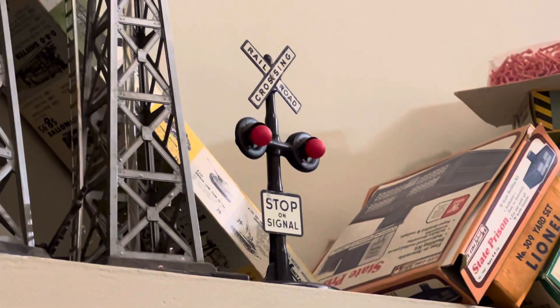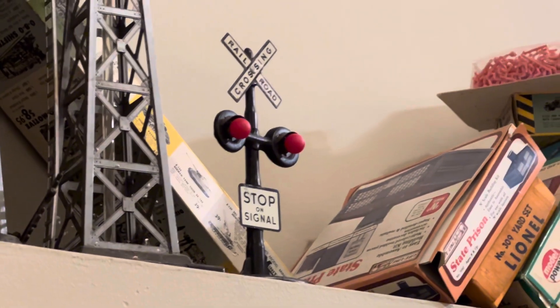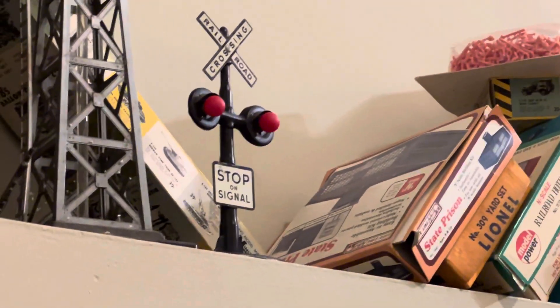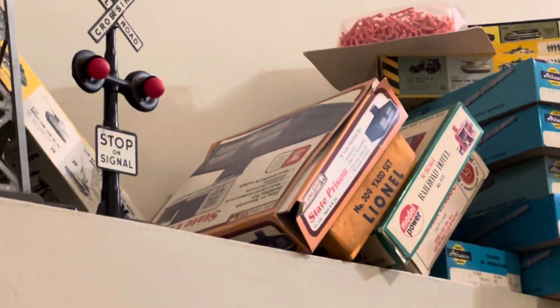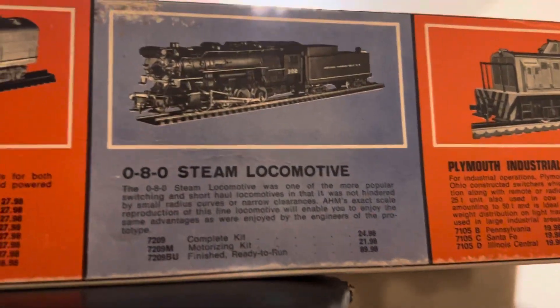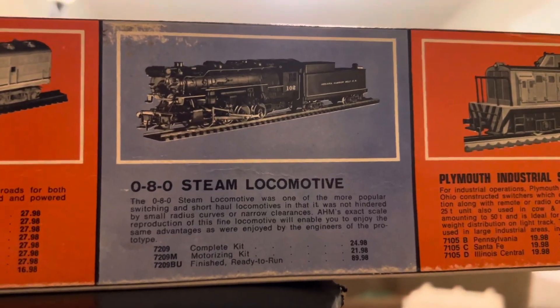Good evening and welcome to another episode of Tin Play Dave. Tonight we're going to be talking about a very beautiful and interesting and rare locomotive. That one is an AHM Rivarossi 2-Rail O scale from the 70s — an 0-8-0 steam locomotive.